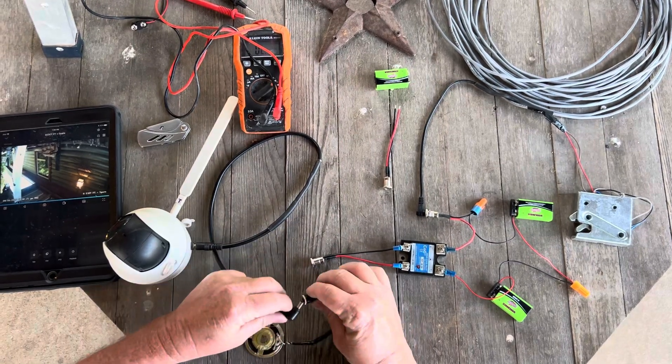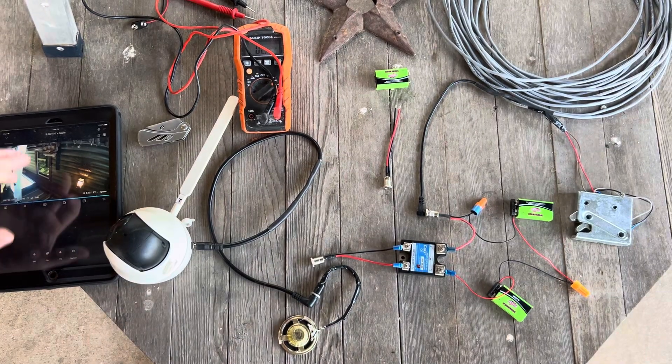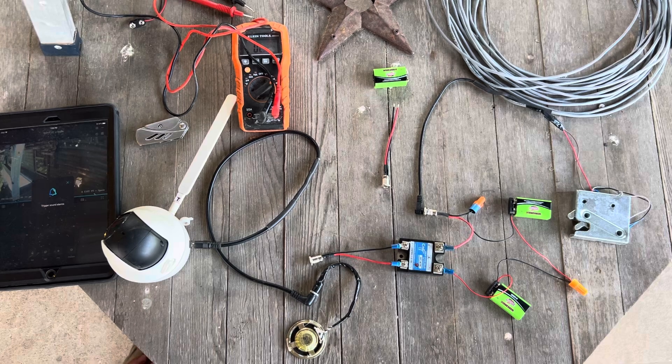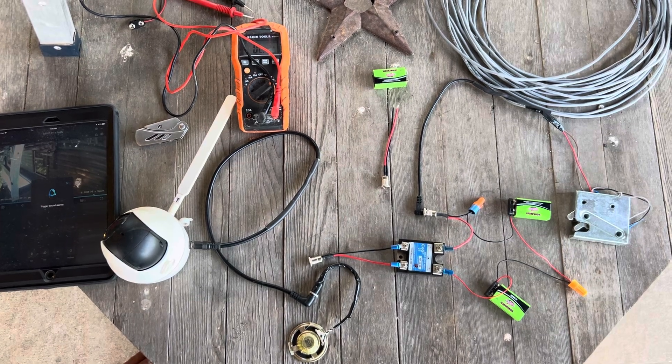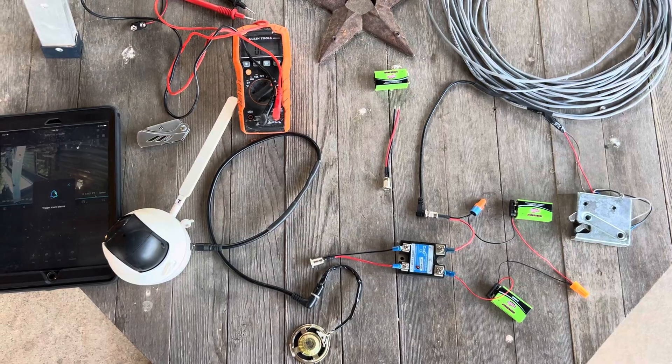We'll get our speaker plugged in here, we're going to hit our little alarm button, and you'll hear that loud constant sound — whatever you want to record. So we know we're good from the camera to the end of our cord here.